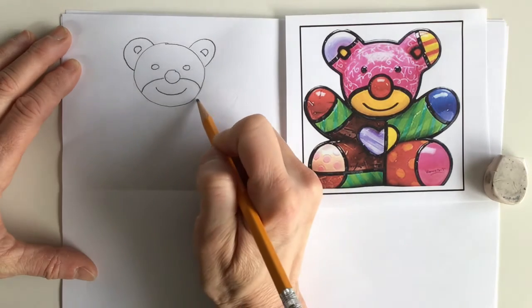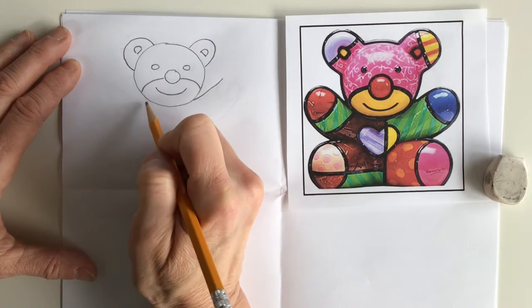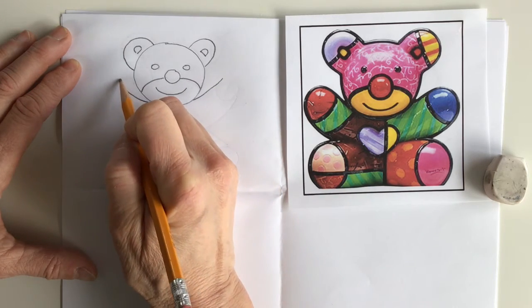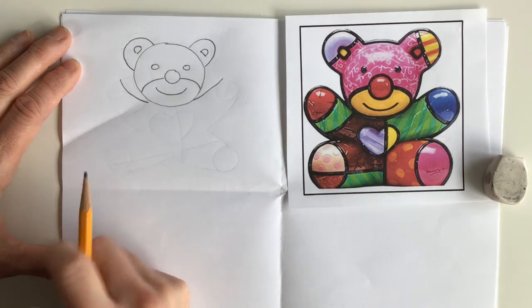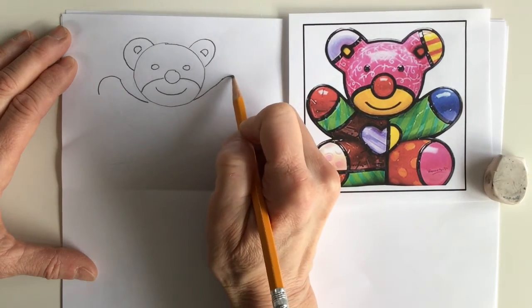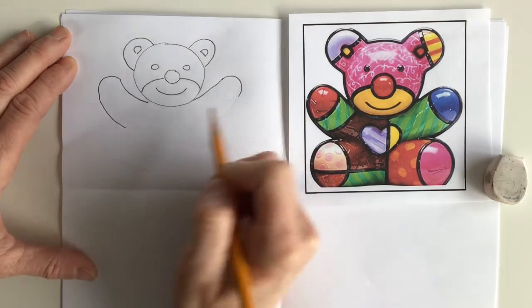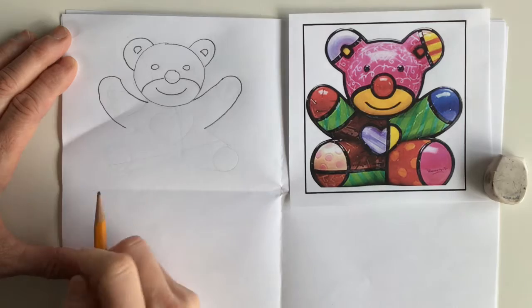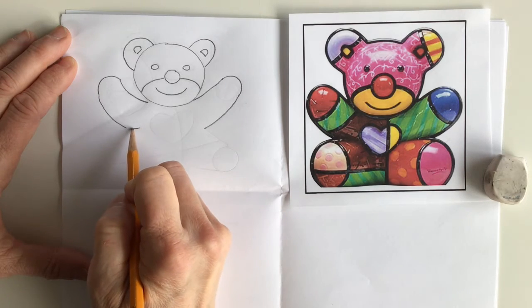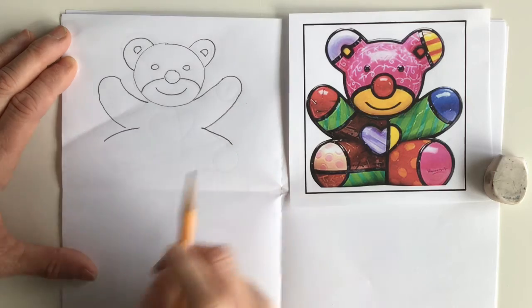Next to the head we're gonna start the arms, which are gonna go up and curve like that. We're gonna pick a U-shaped top and then continue downwards in another arch. Coming right out from there we're gonna do a diagonal line and another diagonal line with a little bit of a curve.